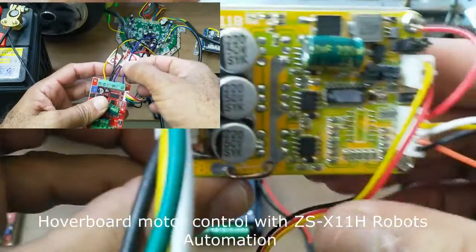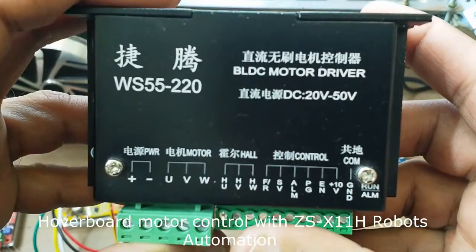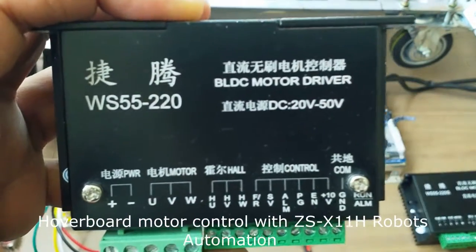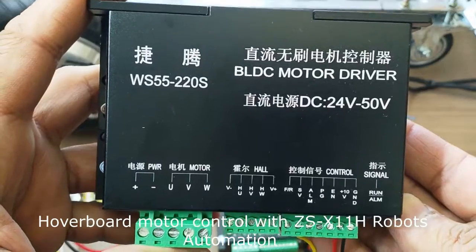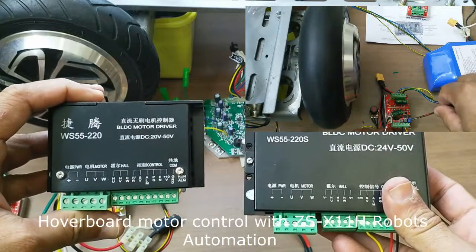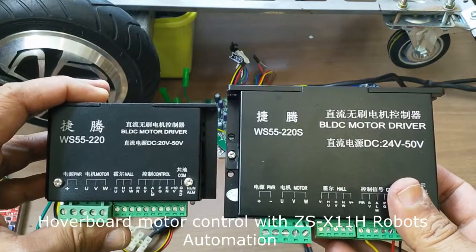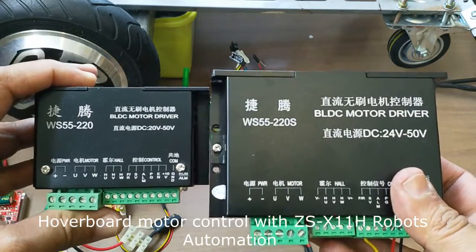This one is a different model — this is the 384. I also have another demonstration about this one, designed for a minimum voltage. For less than 20 volts you cannot control the hoverboard motor; it works from 20 to 50 volts. Here is another model — this one is 24 to 50 volts. These two controllers have more watts and you can control the motor without the hall sensor cables — you only have to connect the three phases.